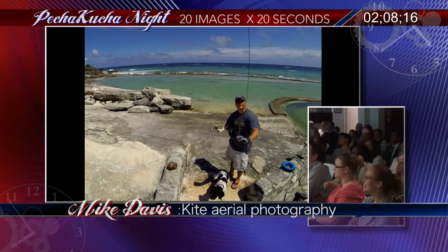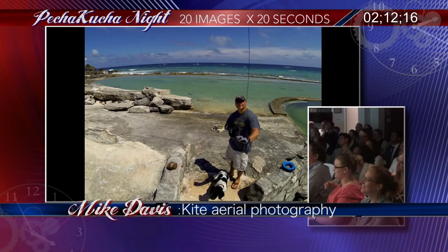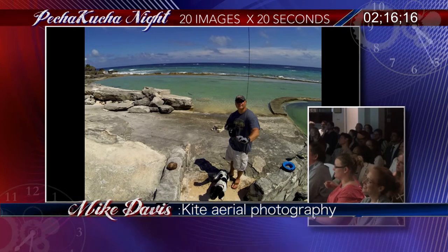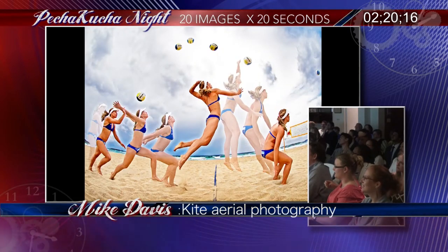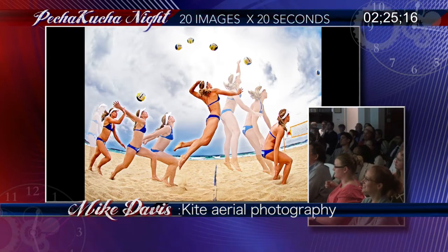I've got it up in the air — I can take pictures because it stays level with the horizon. But here's the problem: I don't know what I'm pointing at. The kite's up in the air flying away — great, but now what do you do? You've got to take a picture. The camera's not stable, you've got to be able to press the shutter release. Time-lapse photography is the answer.